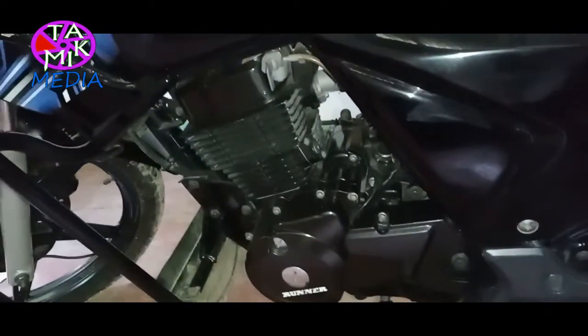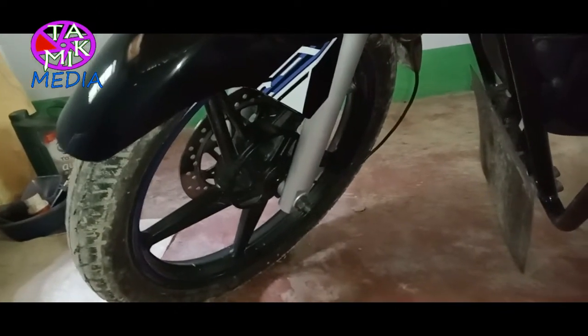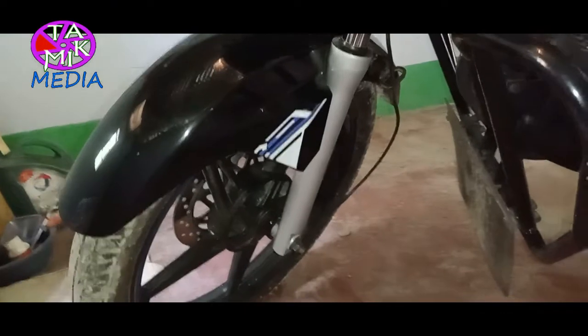For those watching this review, I hope you already know the detailed specifications of this bike, so I'm not going into detail — I'm just sharing what I have personally experienced with this bike.